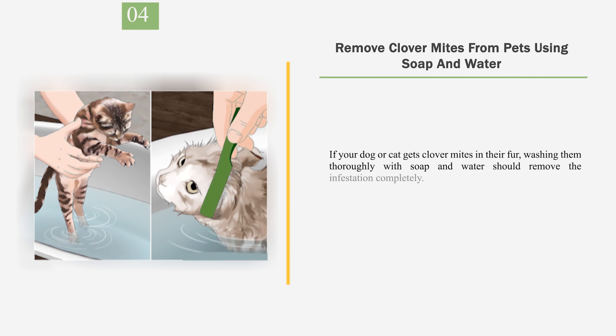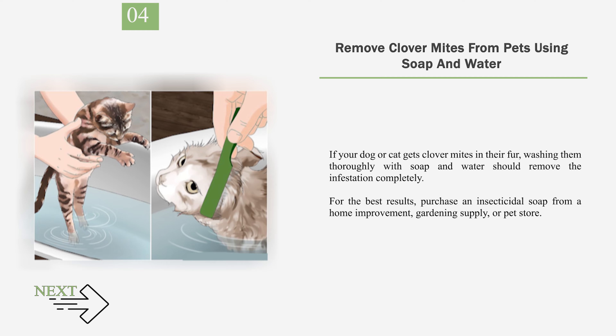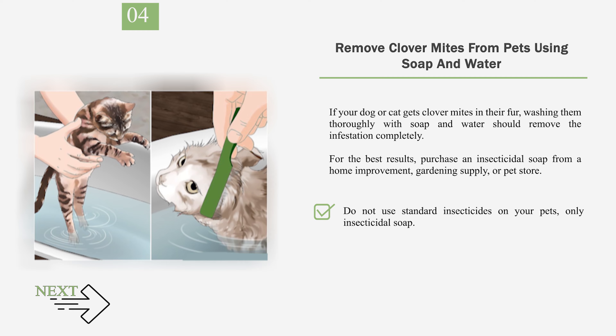Number 4: Remove clover mites from pets using soap and water. If your dog or cat gets clover mites in their fur, washing them thoroughly with soap and water should remove the infestation completely. For the best results, purchase an insecticidal soap from a home improvement, gardening supply, or pet store. Do not use standard insecticides on your pets — only insecticidal soap. Check the label of an insecticidal soap before using it on your pet, as most soaps are animal-safe, but some may not be.